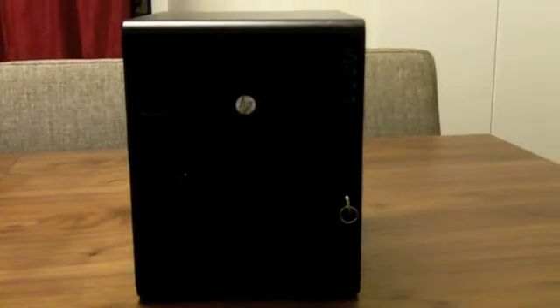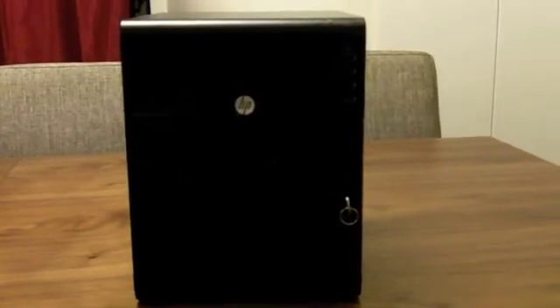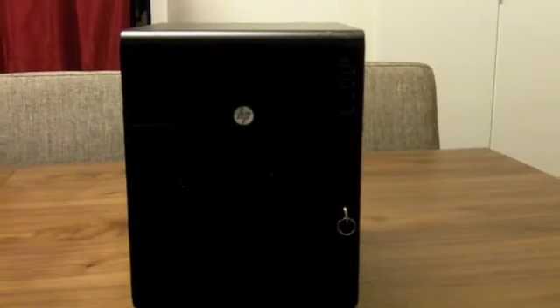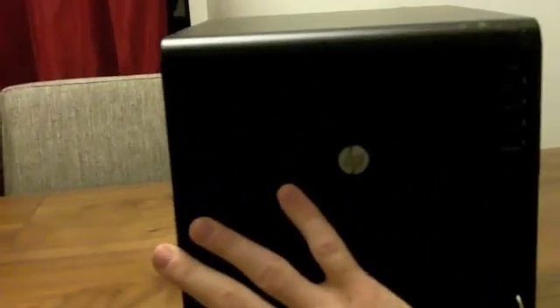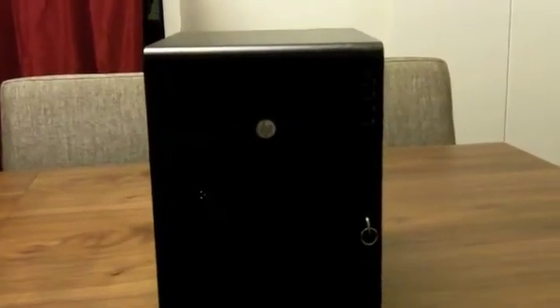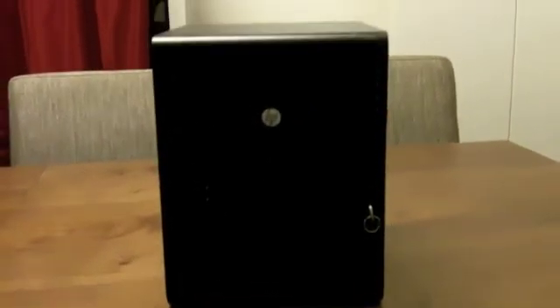My first impression when I took the microserver out of the box was that it was actually a little bit bigger than I was expecting. As you can see from the front here — I'll put my hand here just to give you an idea — it's actually quite tall. Definitely not as tall as a standard mini tower like an HP ML 110 or 115, but almost about three quarters as high. So quite tall, but depth-wise it's actually quite squat — not particularly deep at all.